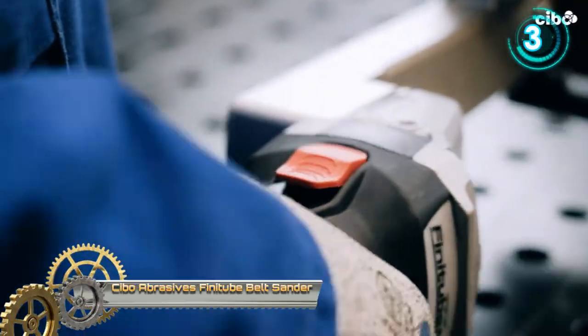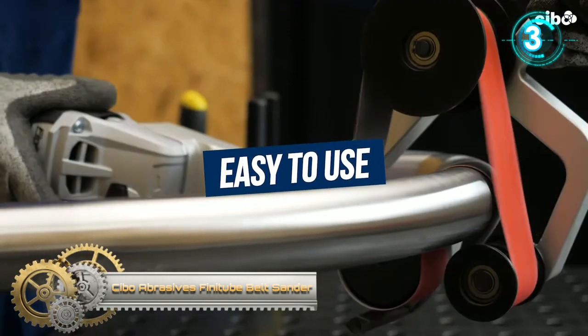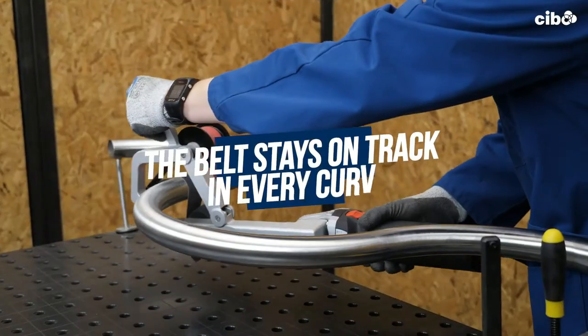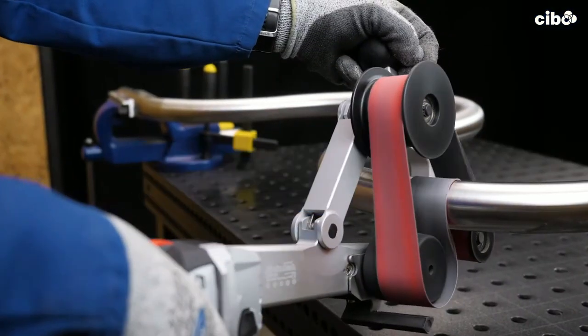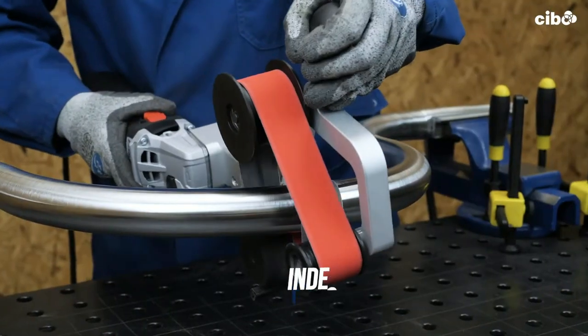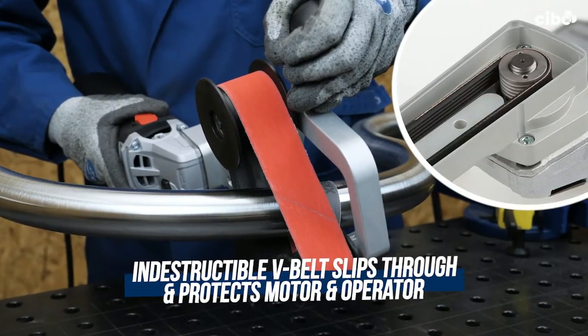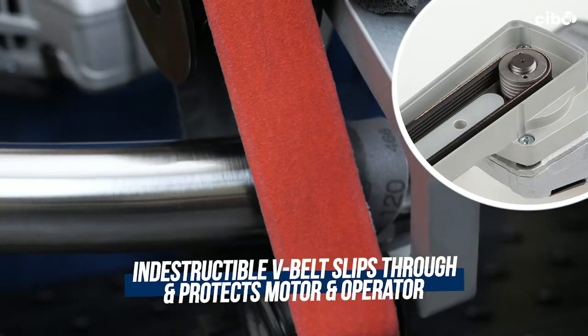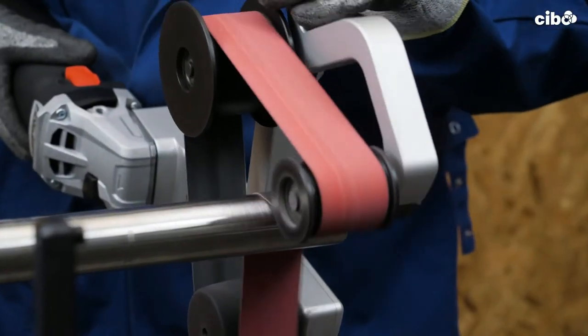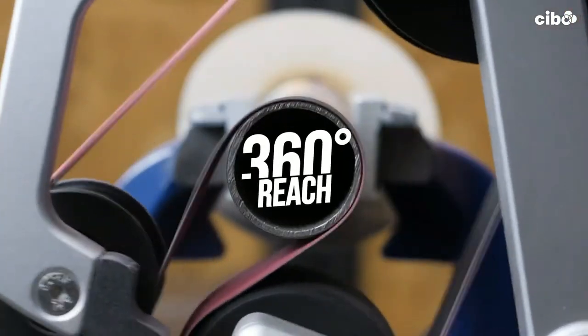CBO Abrasives Finitube Belt Sander. The Finitube is an innovative and ingeniously designed tool for the easy finishing of tubes and pipes. It's a harmonious marriage between user-friendliness, innovative design, and industrial quality, guaranteeing a quick and perfect finish for any type of tube, cylinder, or pipe construction.